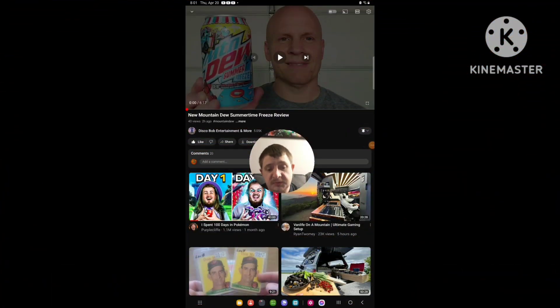Hello everyone, this is Stripe again. Today I am doing a brand new reaction video again, and this time I'm going to react to Disco Bob Entertainment and more. The video I'm going to react to is called Noob Mandu Summertime Freeze Review.